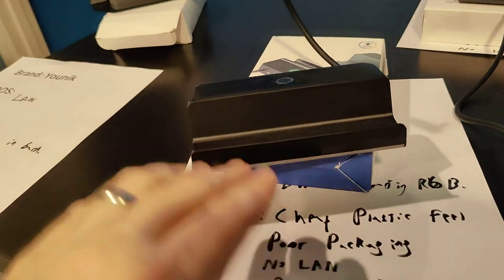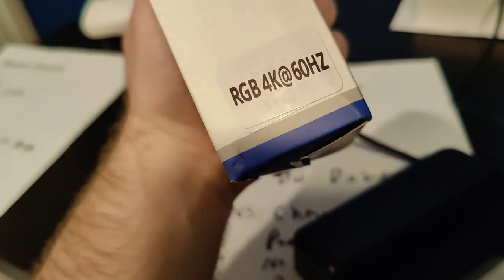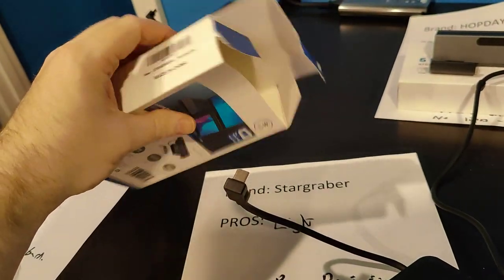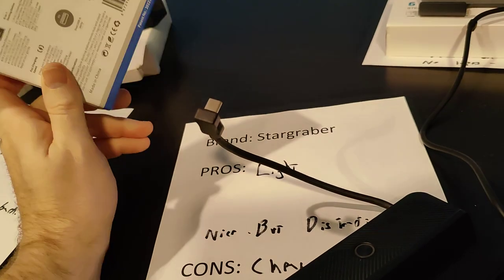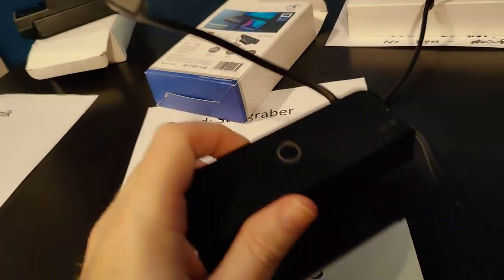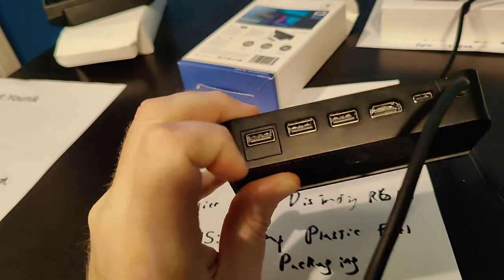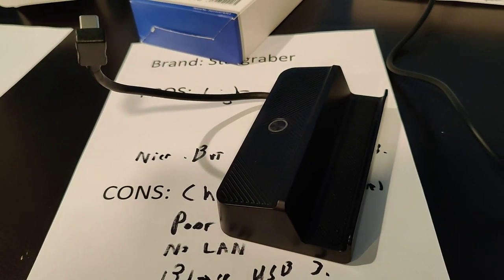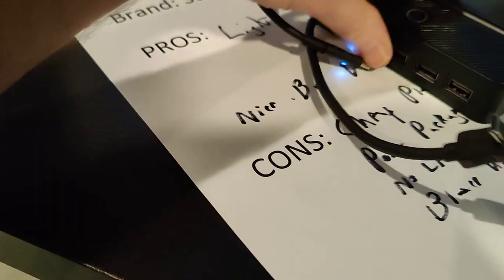The next one up has a really cheap box, but at least they put some labeling on it — though it was actually torn open when I received it from Amazon. This is the only one we're reviewing today that does not have Ethernet — they have a square where they could have easily put it but chose not to. It also has a button that the documentation shows should light up green, but in reality it does not light up at all.